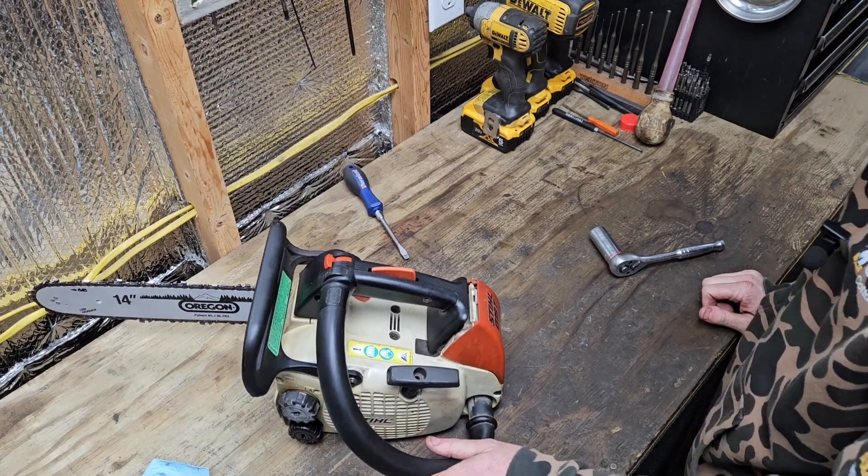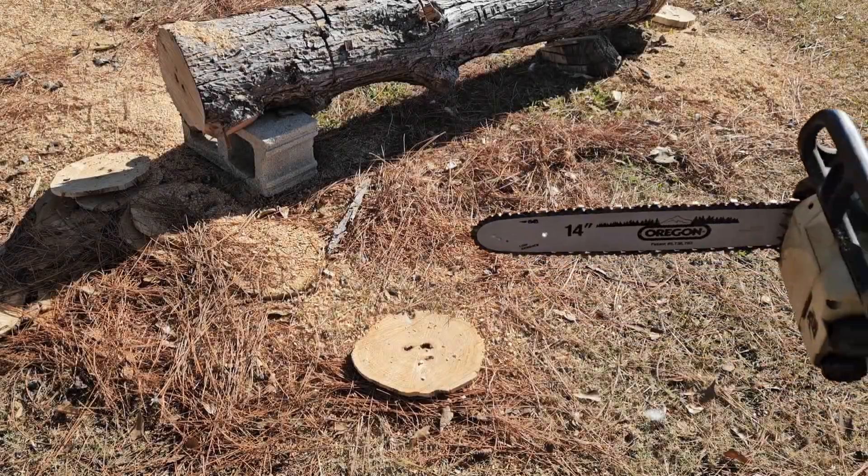Let's get this thing outside and go do a little cutting with it. All right, let's get it warmed up here.